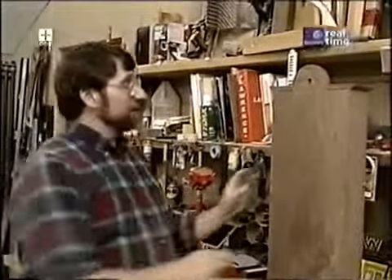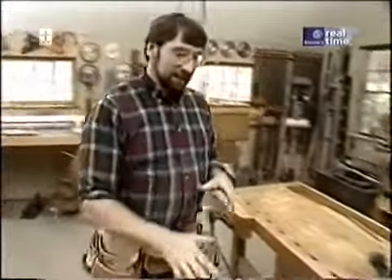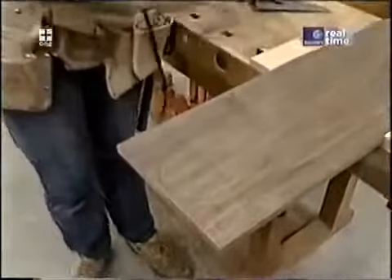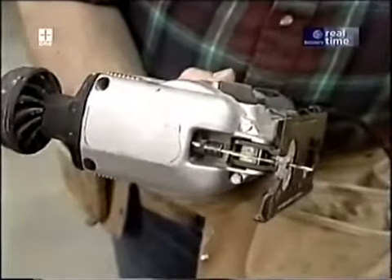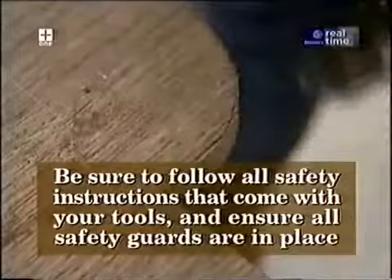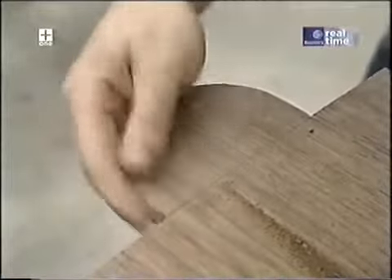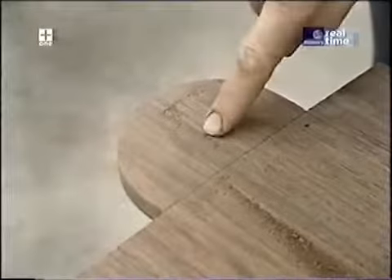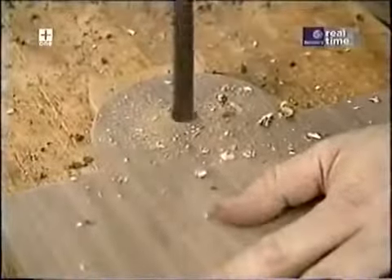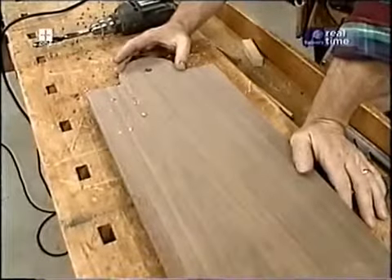The next piece to work on is the back of the clock case. The only tricky part is this little half-round portion up at the top, where the clock will actually hang from the wall. I've taken my blank, laid out the cut, and I'm going to use my handheld jigsaw to make both the straight and the curved cuts to smooth everything out. Then I'll put a half-inch hole right in the center to hang the clock from.